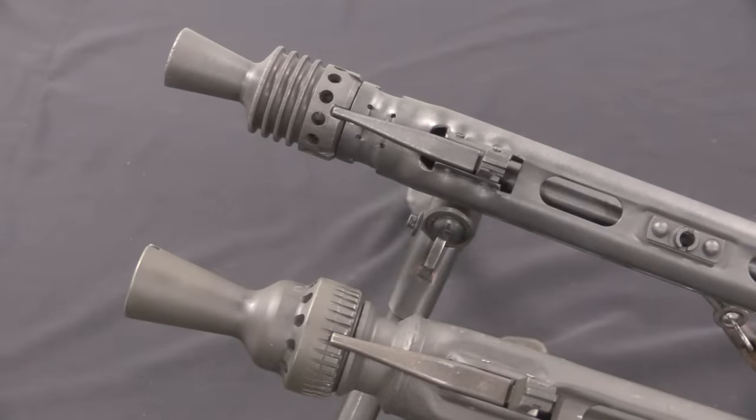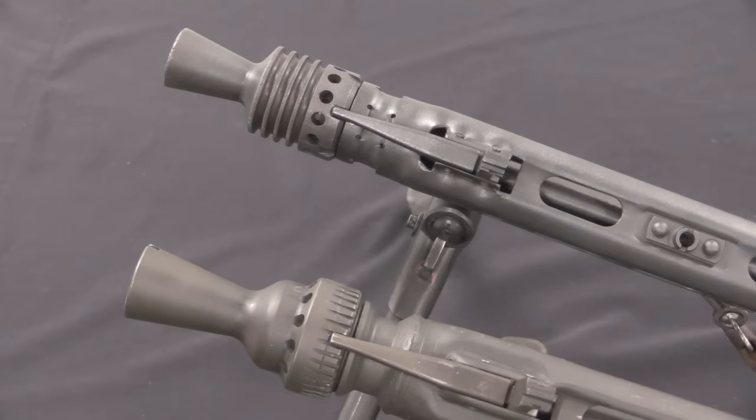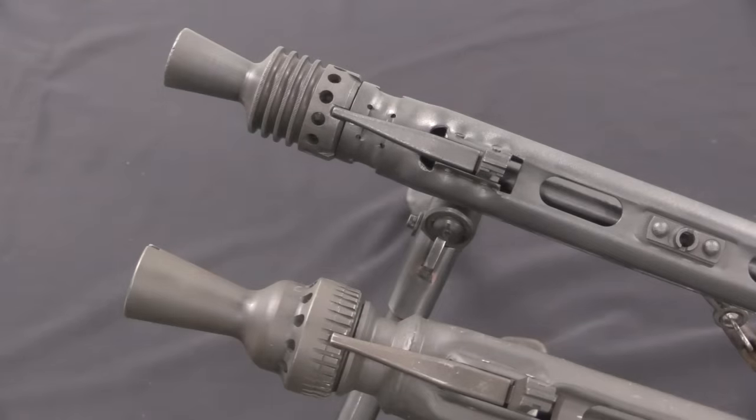Our last external difference before we start taking the guns apart is in the booster. This is basically just machining design — there's no fundamental change in how these are working. But this is the MG3 booster, and this is the older MG42 booster.